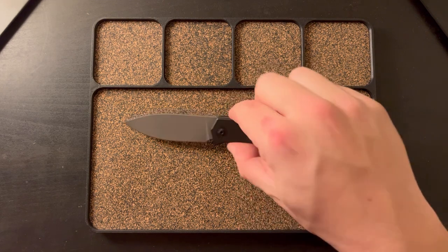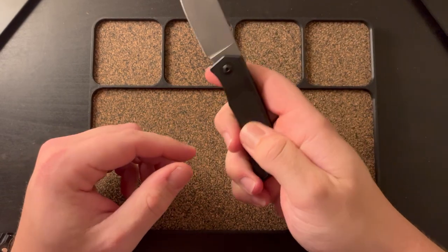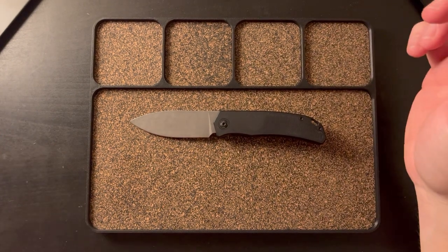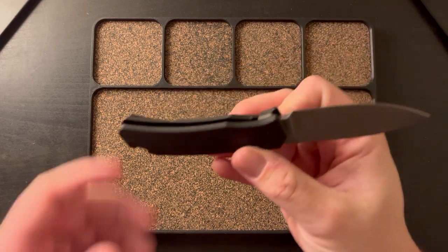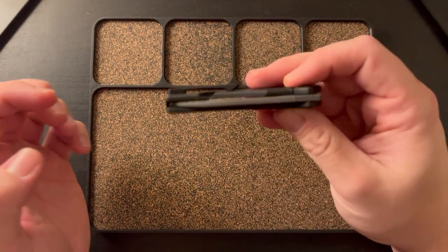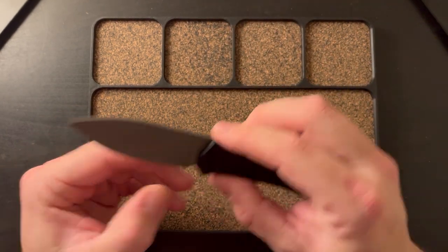I'm definitely going to be on the lookout for one of his customs just to compare — to see how he addresses clips and how he does inlays. But yeah, those are my two big nitpicks. Everything else I think is fine. Access to the lock bar is fine — you can see it's raised right there, it works fine. Everything else I like. No real nitpicks other than those two.